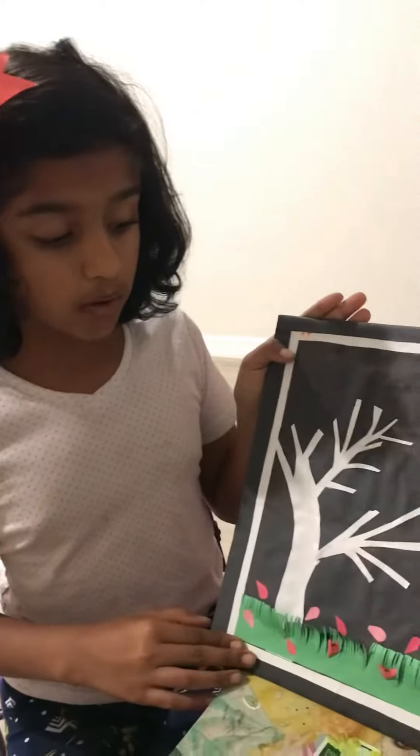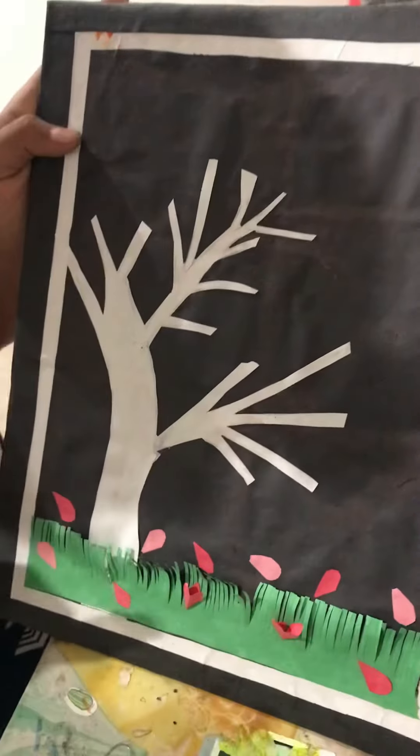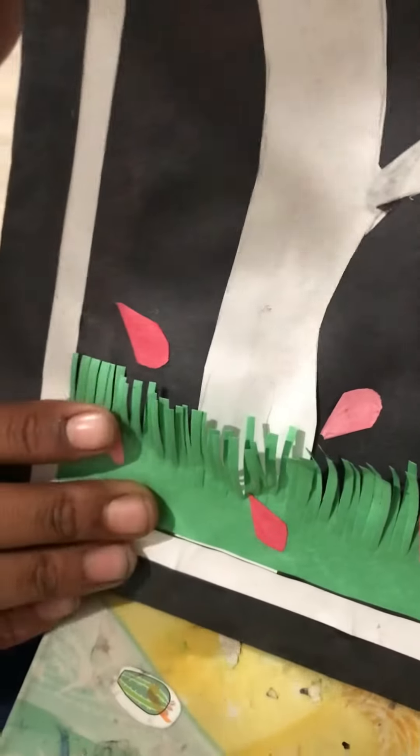So now, you're going to cut the branch with white paper and you're going to cut the glass with green paper like this. And mix. After you've done that, you're going to just like glue it on cardboard.